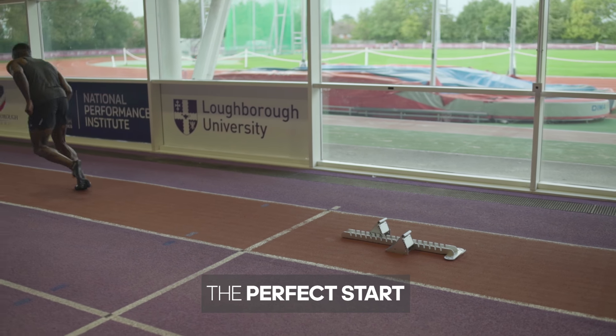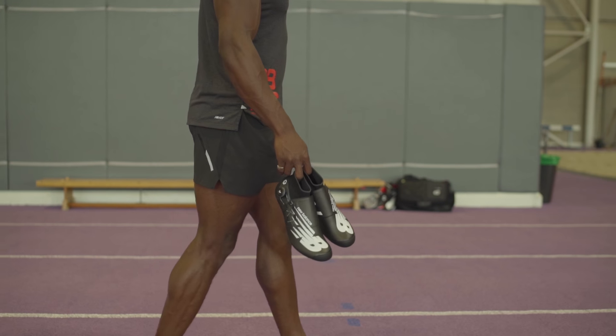Firstly, let's talk about the perfect start. What are we thinking about when you're starting? Obviously, you need to be focused, you need to be thinking about your first few steps, you need to be thinking about how you're going to execute your race and set yourself up — remembering this is your race, no one else's.